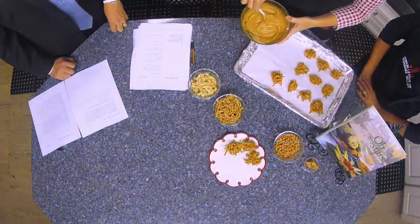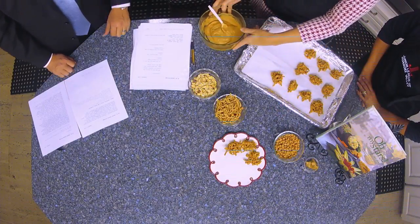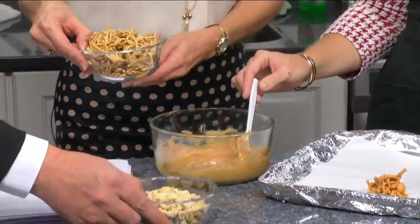So this is a very easy recipe. All we did was melt the butterscotch chips and peanut butter in the microwave in about 20 seconds at a time. And then just add the chow mein noodles and the peanuts and stir it in.